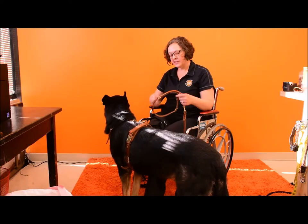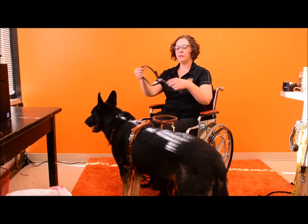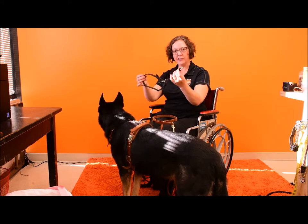So we have this in several options. It can be a separate collar — limited slip, opens and closes. And you can attach any leash to it.